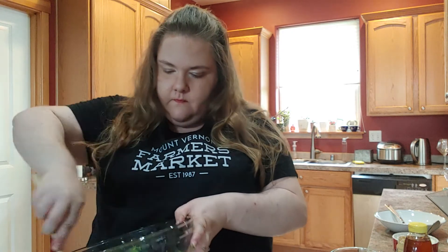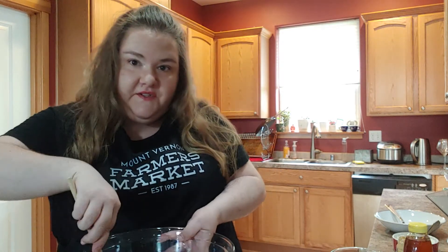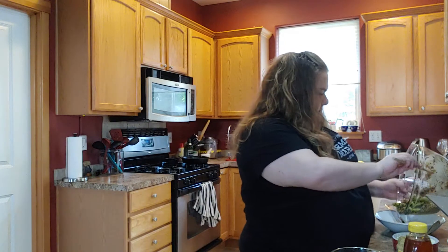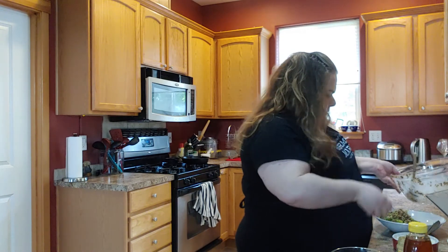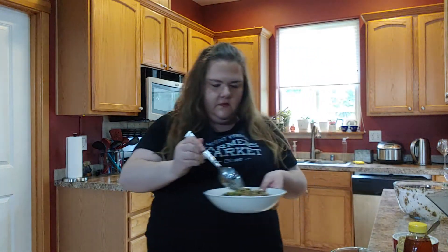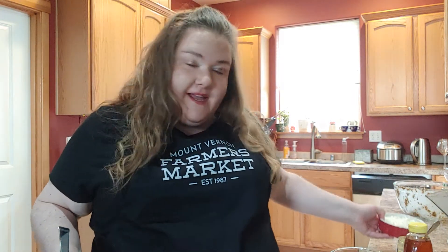Pour in the vinaigrette and give it a stir. I'm going to get this in a serving dish so you can take a look at it. Take a look at this quinoa with snap peas and mint! If you and your family are a big fan of feta, I think feta would be a delicious topping on this. I plan to have this for lunch today with a side salad, probably a little bit of this extra vinaigrette on top, and maybe a slice of crusty bread. I hope you enjoyed — happy cooking, and we'll see you next week. Bye!